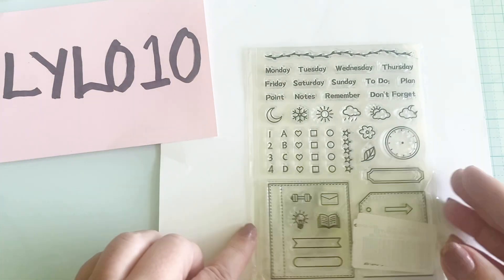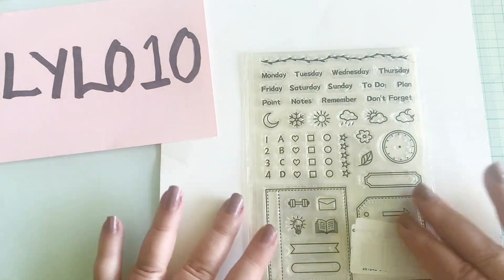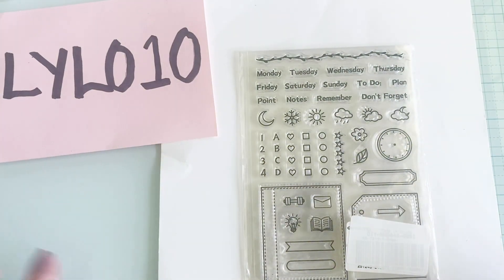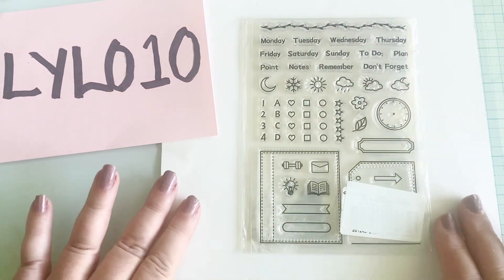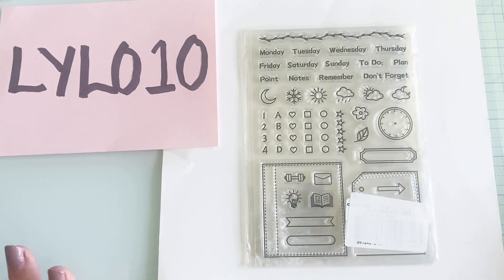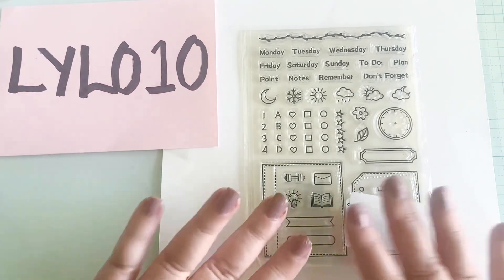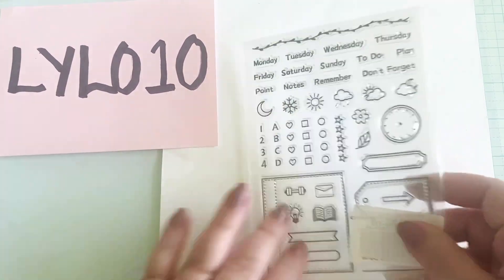It also includes days of the week, to-do, and don't forget — and I really like that it included some planner stickers. I've just recently, probably in the past two weeks, gotten back into doing some planning. I felt like I was missing out by not creating a plan for my day or at least setting some goals each day, so I've started doing that along with my journaling. I am thrilled to be able to use these little stickers too.